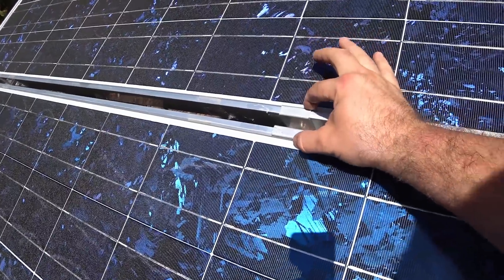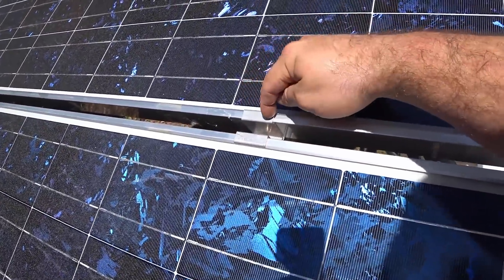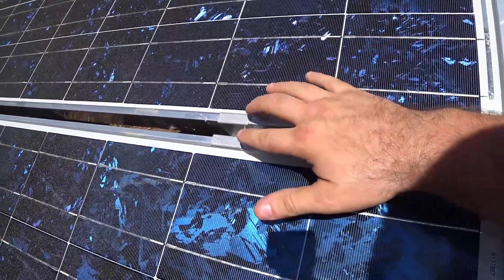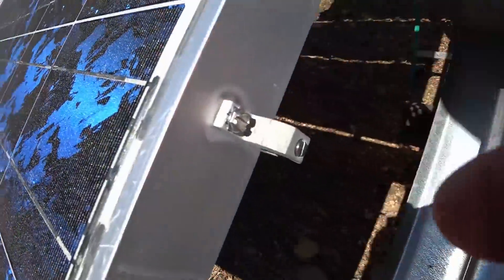If you buy panel hardware today, it's going to have hardened teeth on it that will bite through the anodized coating on the aluminum. These older ones don't have that, which means I need a separate grounding lug for each panel.